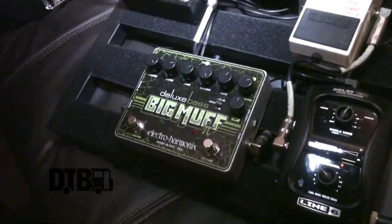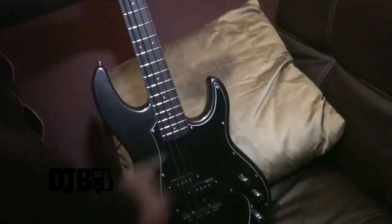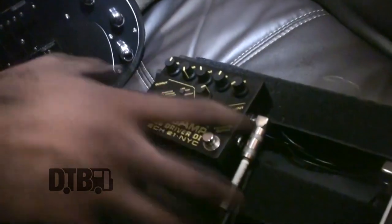I know a lot of bass players that play the Metal Muff — it's actually made for guitar. I wanted something kind of similar to that, so I was playing around with this guy from Electro-Harmonix, and it sounded really fucking big. Since this is really treble-y for a bass, it's going to make me sound a lot more wide. And that's what I use for these.